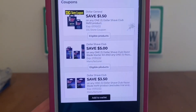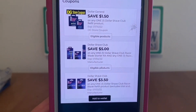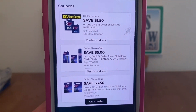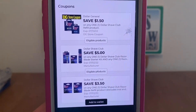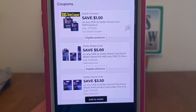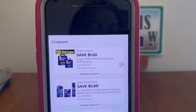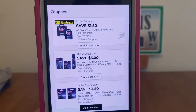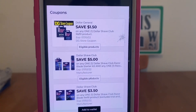Now, if you notice, there is also a $3.50 digital. Do not clip that one, because if you do clip it and get the cartridges at $8, the $3.50 will come off before the $5 because Dollar General always takes the lower value coupon off first. So if you didn't clip that, it will be $1.50 for the $5 digital manufacturer coupon along with the $1.50 Dollar General Store Coupon.